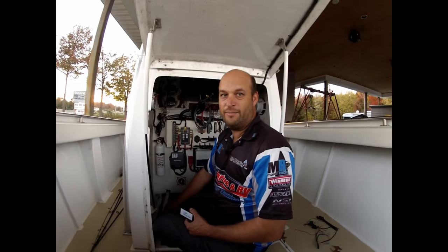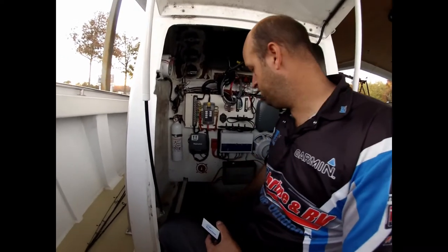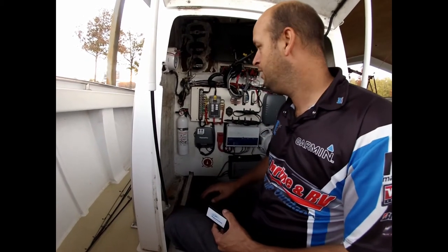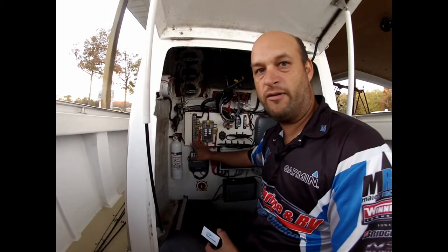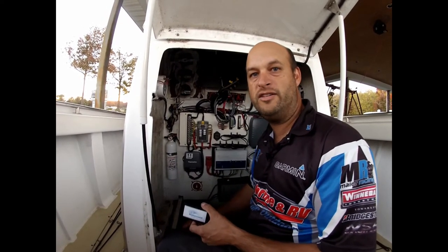So here we are on my 1974 23-foot Seacraft that we restored. Here's our electrical panel. The cleanest way to tie into our two batteries is on the back of the battery switch. There's a positive terminal there for each battery. We'll tie in the negative to the negative bus bar right here, so that'll make a real nice clean installation. We'll go around and show you the back of the battery switch in a minute.